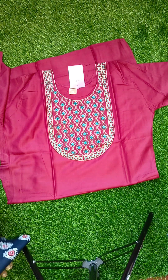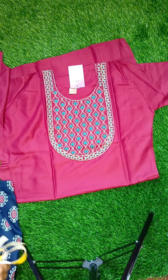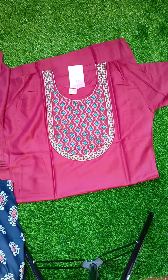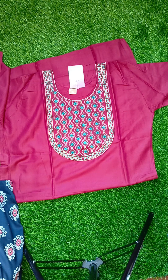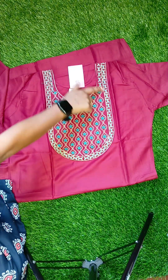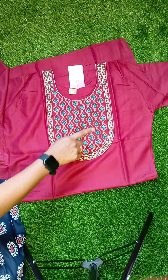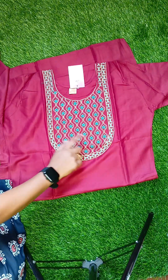Hi all, welcome to Tushika Trends. This is our beautiful collection of cookies set. This is a straight cut rayon fabric, and the yoke pattern is full embroidery work. There is a contrast — blue with beige color contrast.